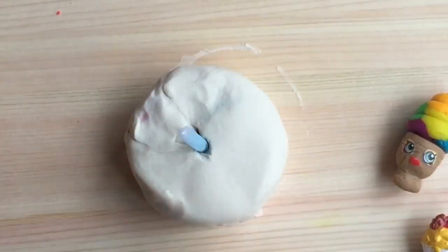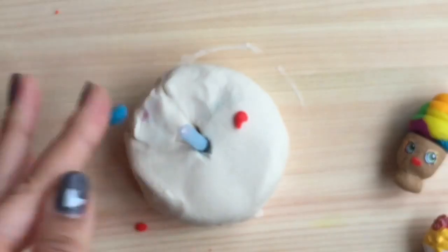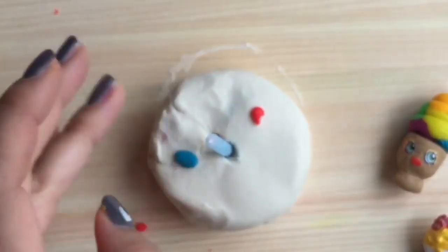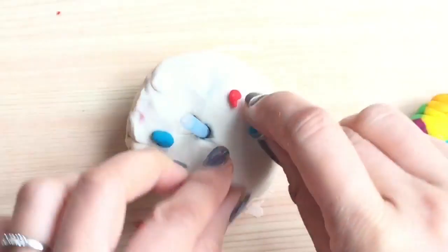Now that the rainbow cake is done, let's put some sprinkles on the cake! I'm just rolling up some balls and putting on some sprinkles onto this Elsa birthday cake. Elsa's going to be so happy about it.